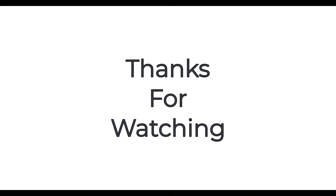Thanks for watching. To learn more about home building and repairs, visit us at our website. Also, don't forget to subscribe for more awesome content. See you next time.